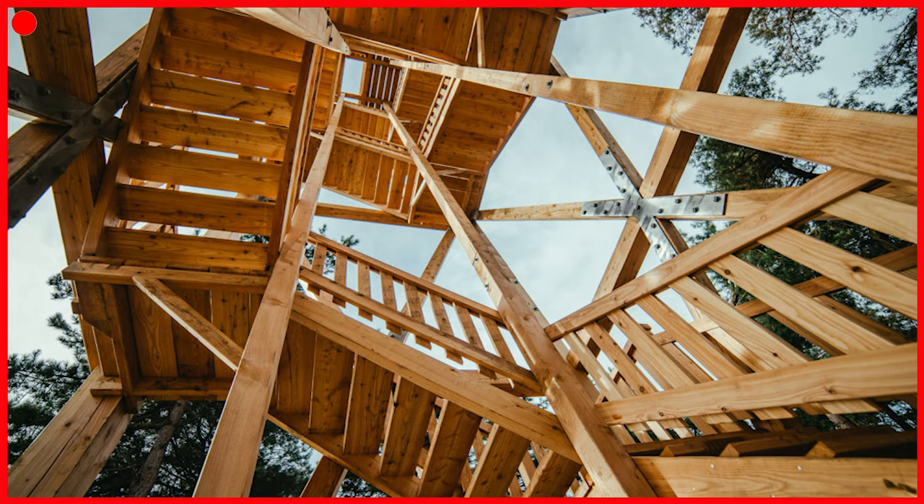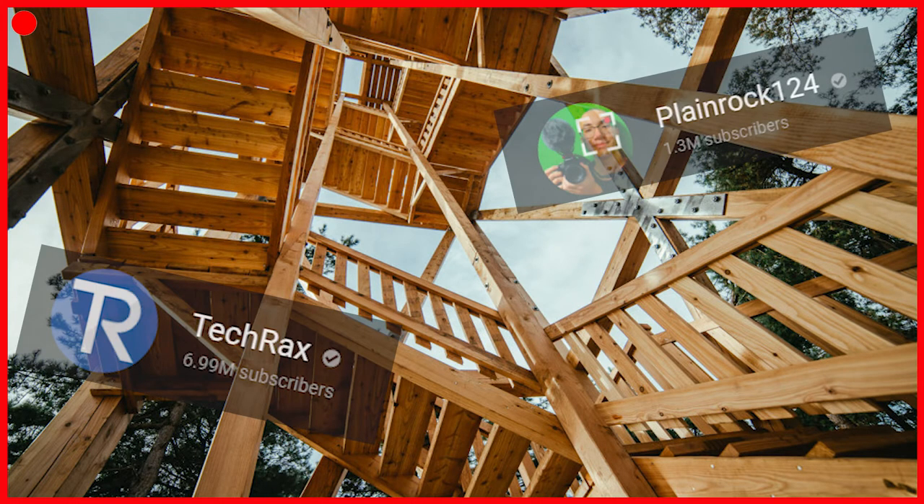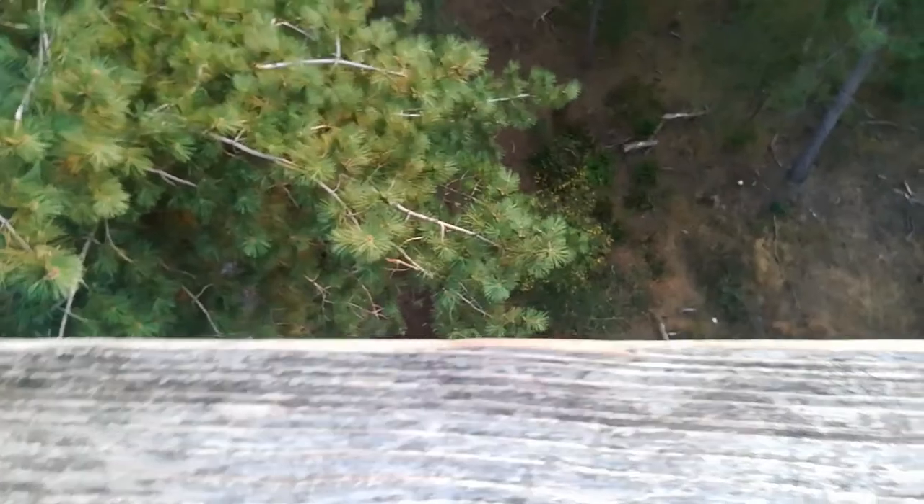Let's get into the next test: the destruction test. This is completely original content and has never been done by anybody before on YouTube. Trust me.